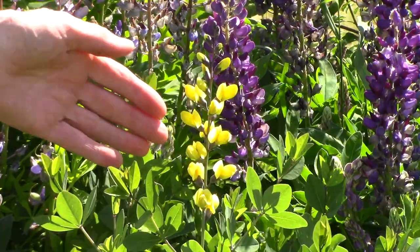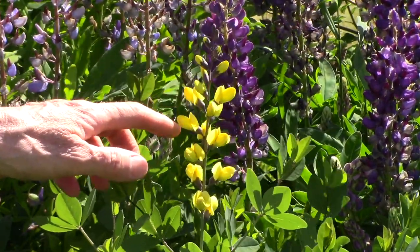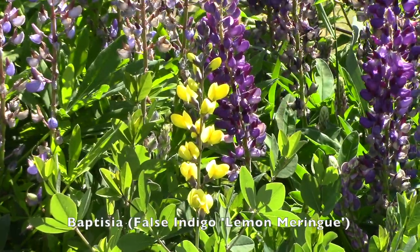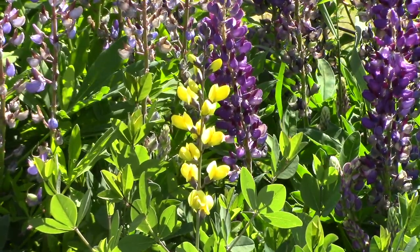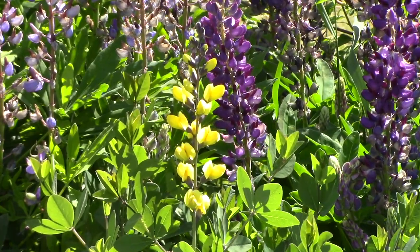In case you notice this yellow flower spike — that is not a lupine, that's actually baptisia or false indigo. This is a cultivar called Lemon Meringue, but there is also a native form of baptisia that I have in this pollinator garden.